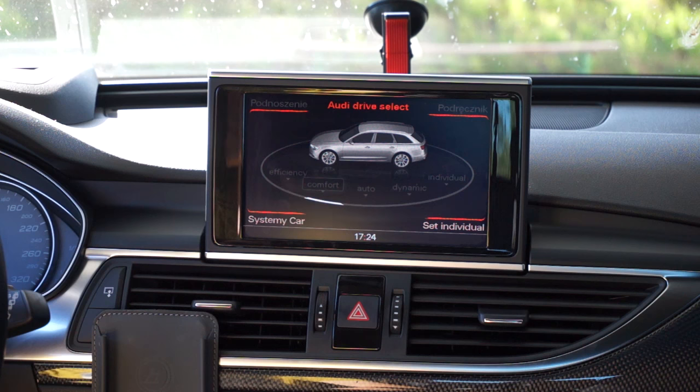Also you can check my other videos about activating cool stuff in Audi and other cars. Thank you for watching.